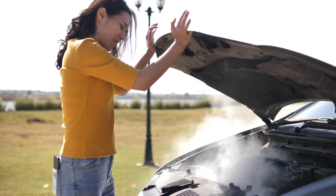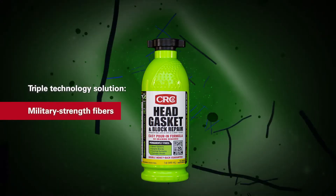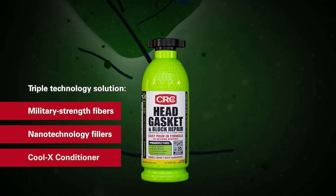CRC FiberLock permanently fixes leaks with three unique technologies: military-strength fibers, nanotechnology fillers, and Cool-X coolant conditioner.